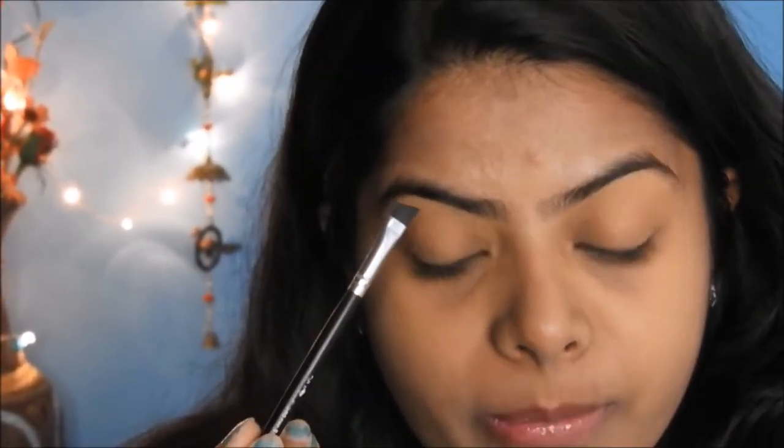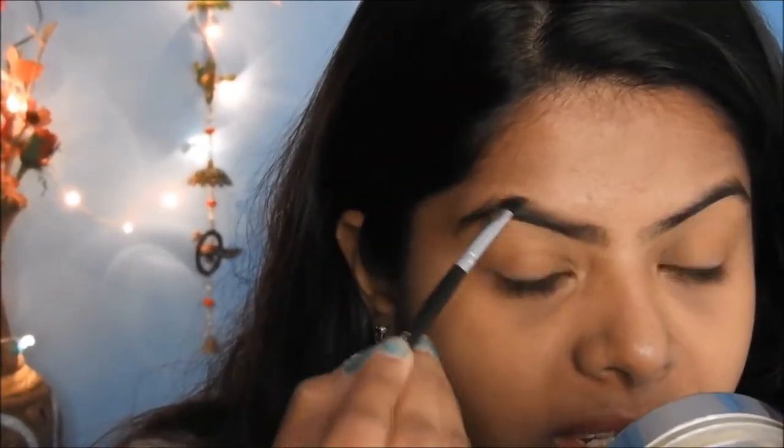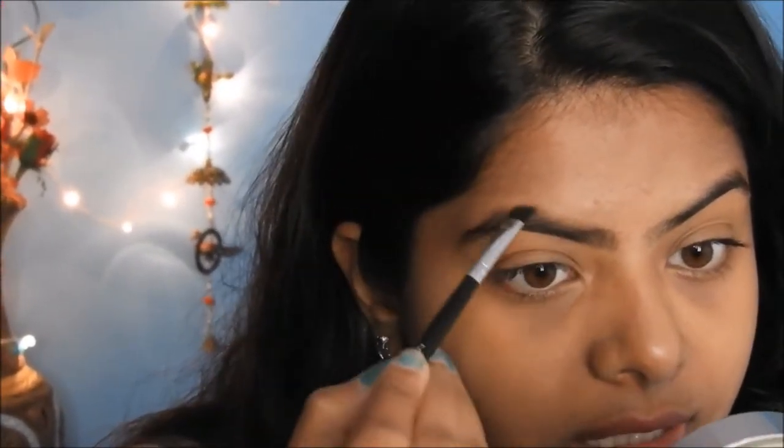Whenever you are filling in your brows with eyeshadow, the first half of the brow should be filled in with a light brown eyeshadow and the next half with a dark brown eyeshadow. I am slightly filling it in and holding the brush at the very end so that I get very light strokes. The first half of the brow should be as natural as possible, so I am also giving vertical strokes. Once the first half is done, I dip my brush into the dark brown eyeshadow using a very light hand — nothing too harsh.